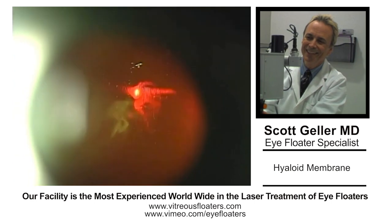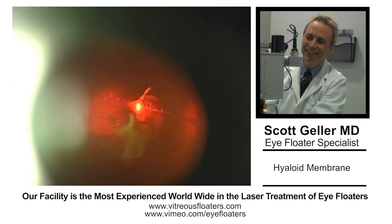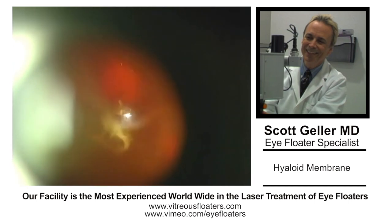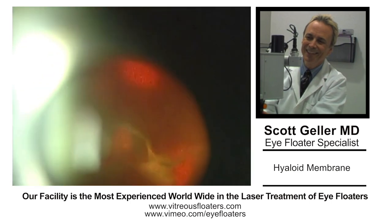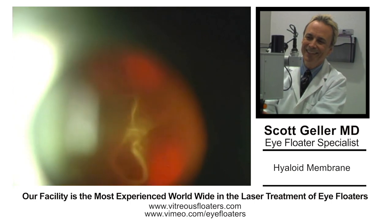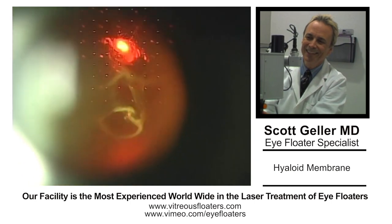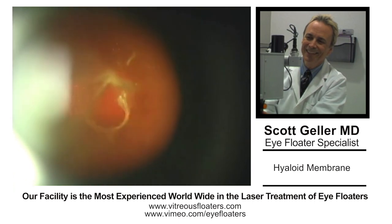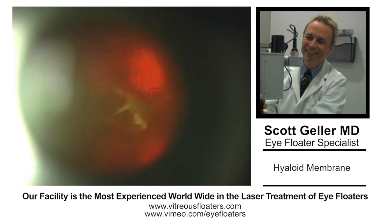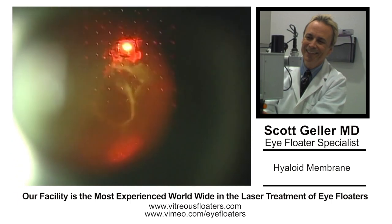The strategy here is something that you develop while you're looking at the opacity. I'm looking at the Weiss ring hyaloid opacity and the thickened hyaloid membrane from a posterior vitreous detachment. Our strategy is to cut the Weiss ring away from the hyaloid, creating a window. The window will retract both laterally and medially, allowing the patient to see clearly again.